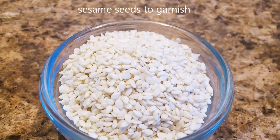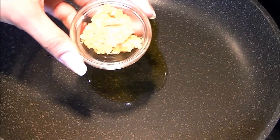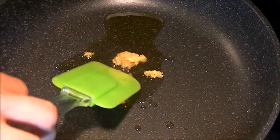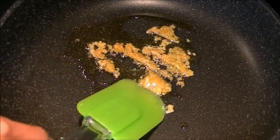Sesame seeds to garnish. Now heat a pan, and when the pan is hot add one teaspoon of oil. When the oil is just warm enough, add garlic paste. We want to sauté it lightly so the raw flavor of garlic goes away.